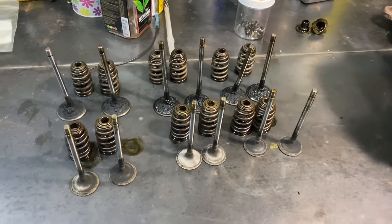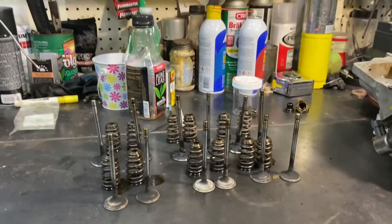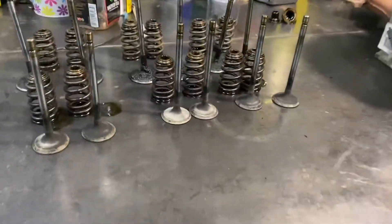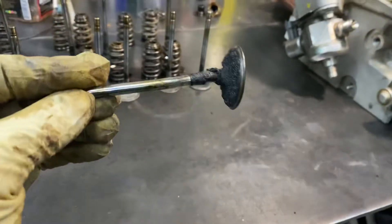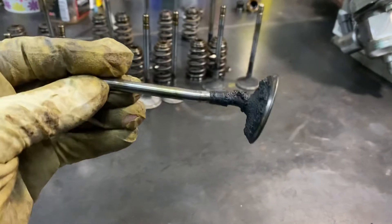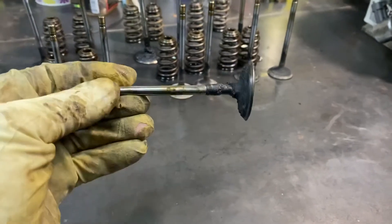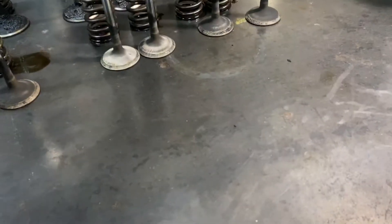Moving forward, here's some of the aftermath. You can see how bent most of them are, especially this one here. I'm gonna take a good look at all the valve guides, especially this one, because it got smashed in there so good. I'm gonna make sure it didn't crack the valve guide or something.